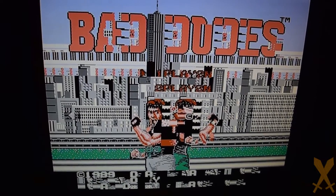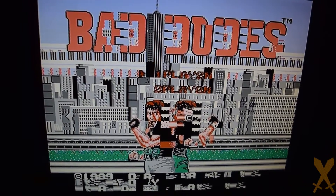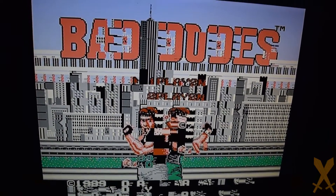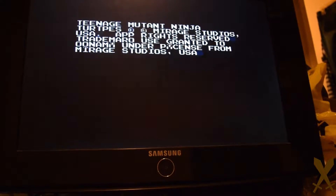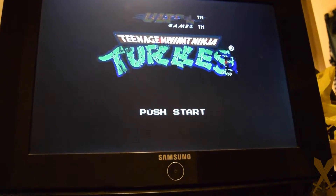So here we have one of the common problems that occurs with the original NES system. Pop in a game, press the power button, and this is what you get. The time-honored tradition has been to remove the game, blow forcefully in the bottom of the cartridge, reinsert, and try again. As it turns out, this is really just more for luck and wishful thinking than anything else.